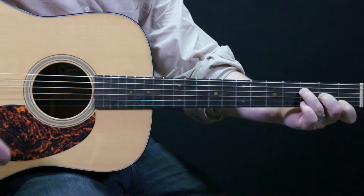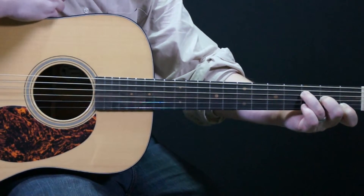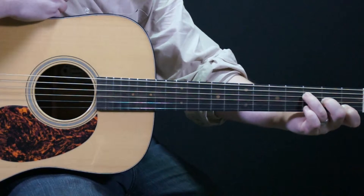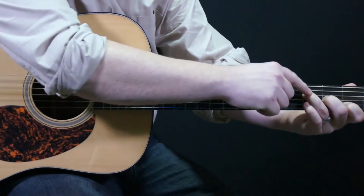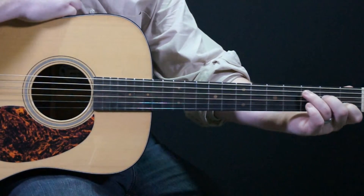Now this is a very common shape to a few different chords here on the guitar. The common shape that this has is these three fingers kind of in a row. What we're going to do is take the second finger and the third finger and move them up one set of strings.